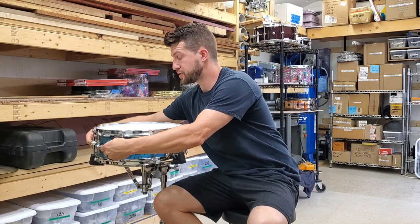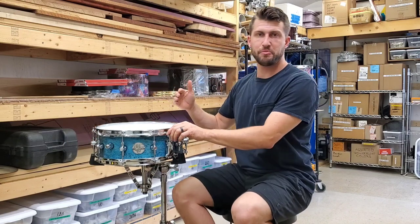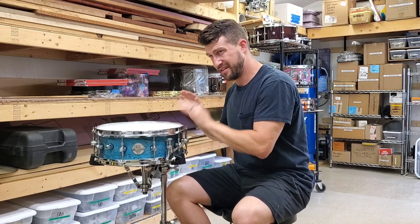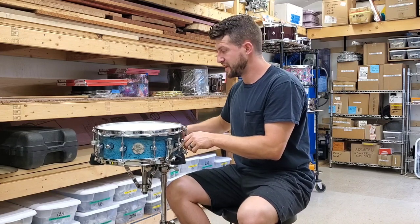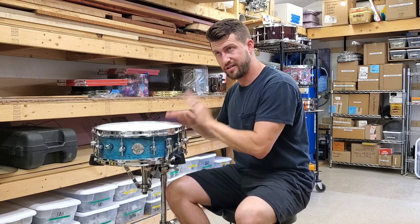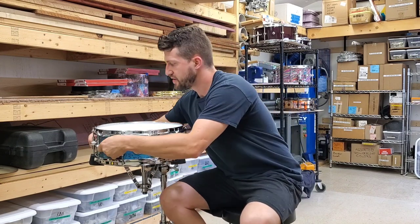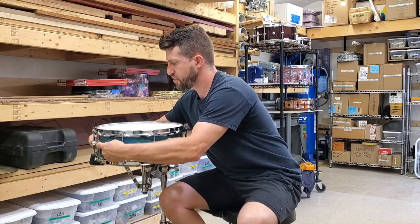No overtones, very dry. This drum was a fantastic collaboration between me and the client that commissioned it — he liked his drums very dry. And here's with no tone controls. Then here's with one. Then here's with two. And then we'll just skip three and four and just go full shebang — here's all four tone control mechanisms engaged.